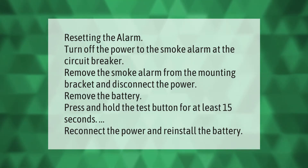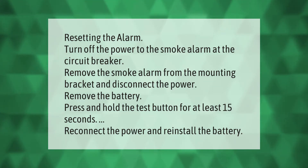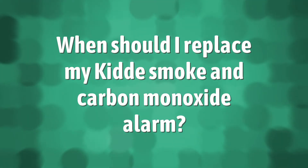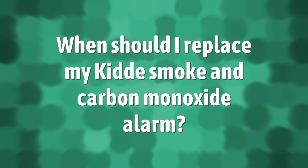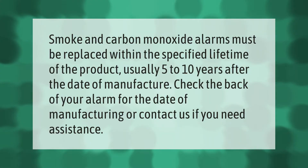Resetting the alarm: turn off the power to the smoke alarm at the circuit breaker. Remove the smoke alarm from the mounting bracket and disconnect the power. Remove the battery, then press and hold the test button for at least 15 seconds. Reconnect the power and reinstall the battery.